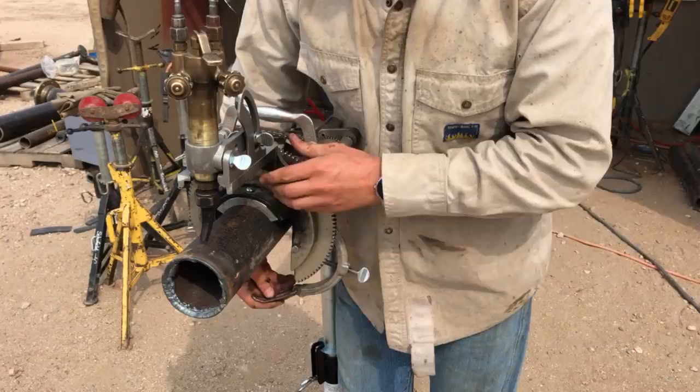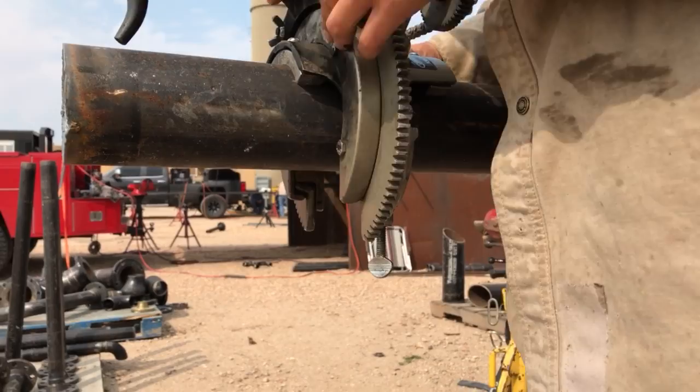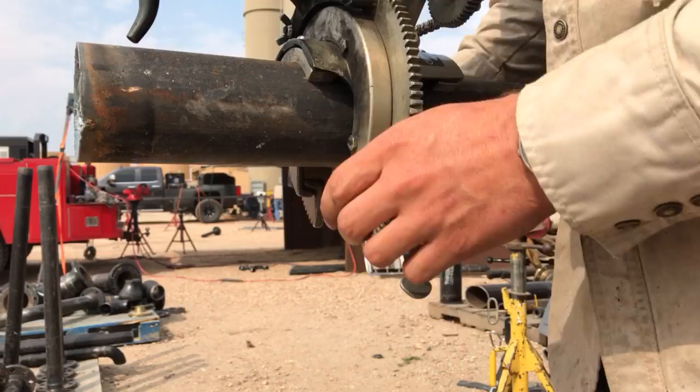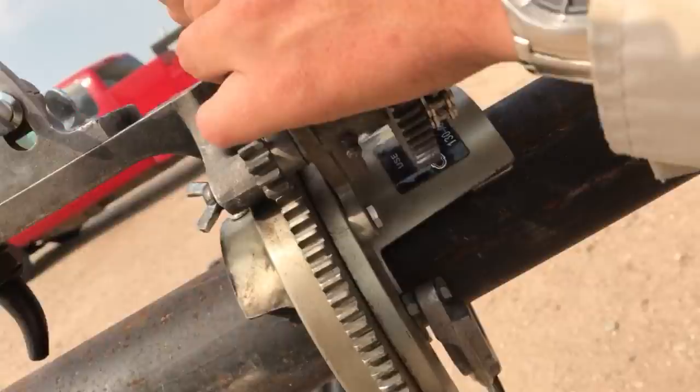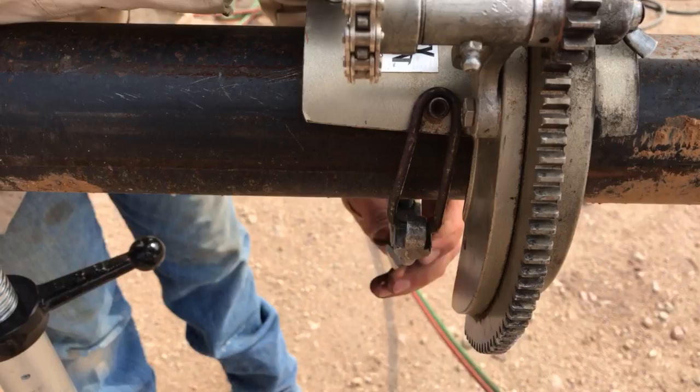This is what cinches the bevel machine down onto the piece of pipe. You don't want it to move because it'll drag your cut up like you wouldn't believe. So you twist this little screw out. These are high dollar — don't mess them up. There's a little Allen wrench right here that this little metal piece just hooks to — pretty simple design. You just hook it on there and cinch this down to the pipe.